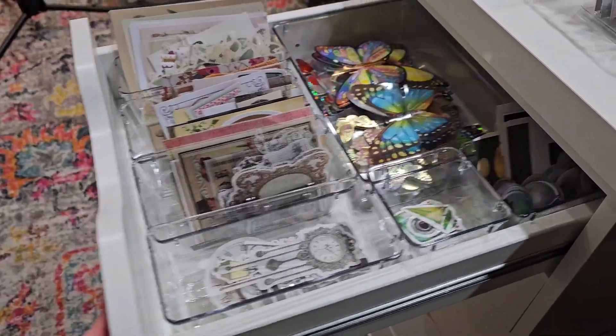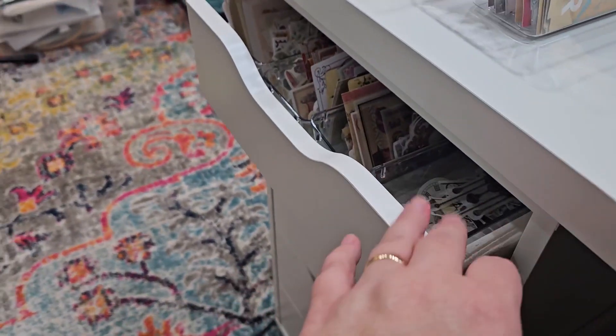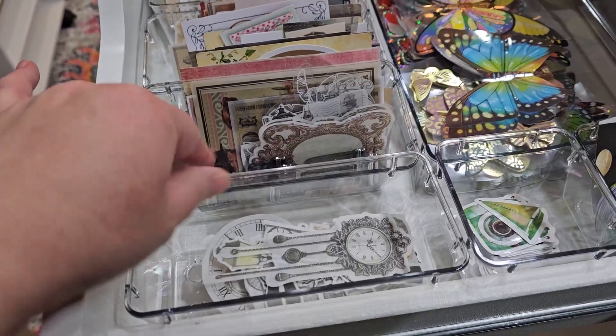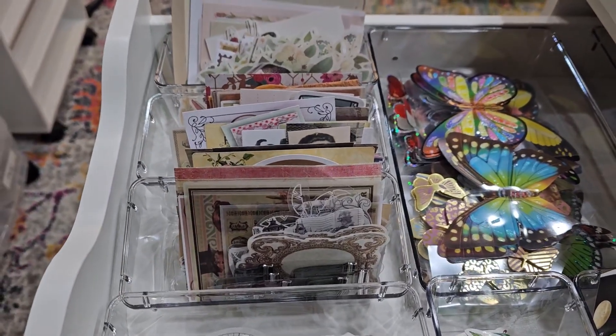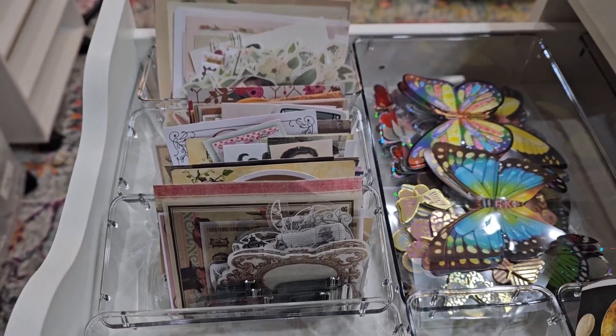I have these Alex drawers from IKEA, and I wanted to see if I had organizers that fit them. These organizers I picked up from Amazon — spoiler alert — do not fit perfectly. They just don't.